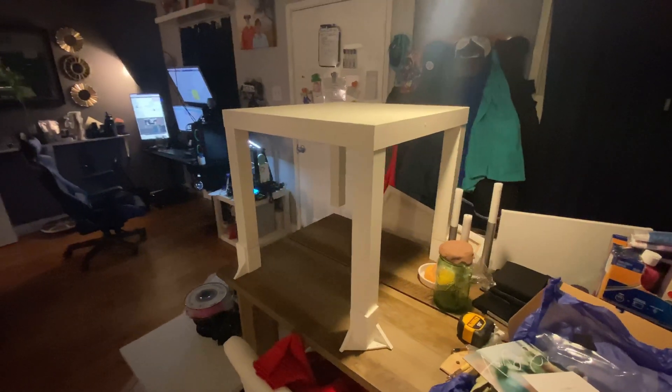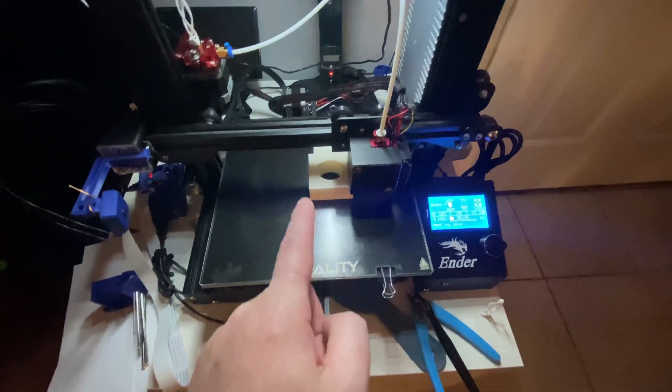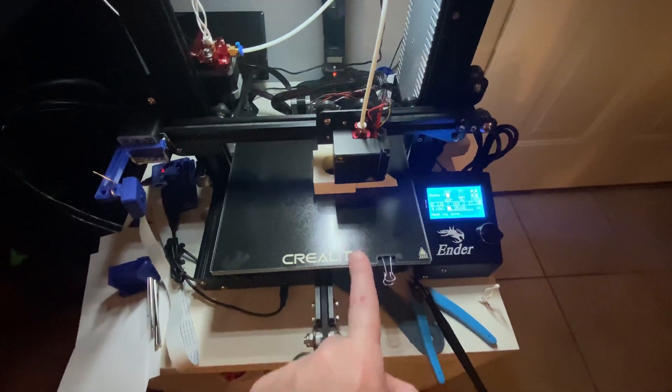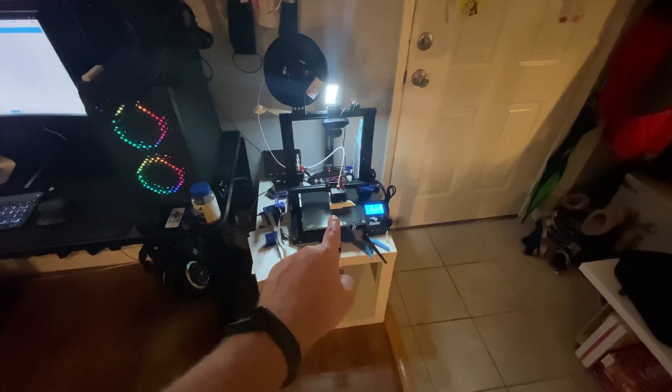This is an IKEA LACK table that's currently built. It's missing an extension over there, and that extension is currently being printed right here. Each one of these pieces takes about 24 hours to print, and as you can see I already have three done. It's been a long process — basically all week.